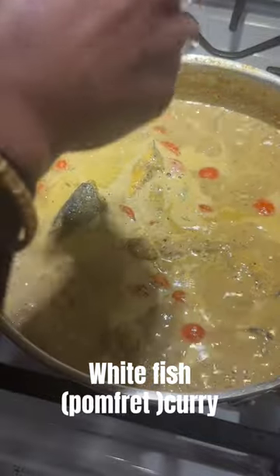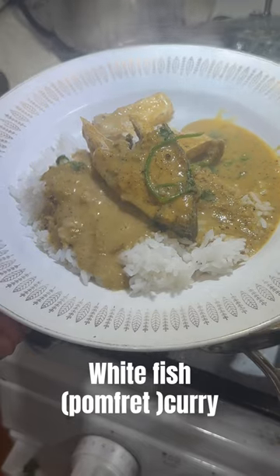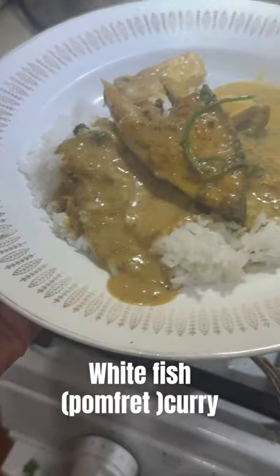Add the fried fish and cook it for five to six minutes. Add some coriander and serve it with hot rice. Yummy fish curry is ready!